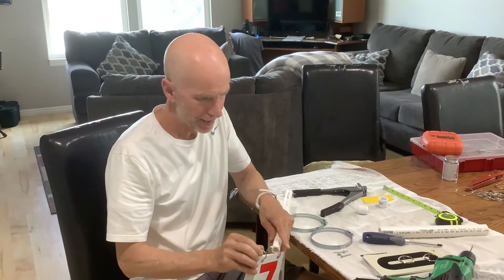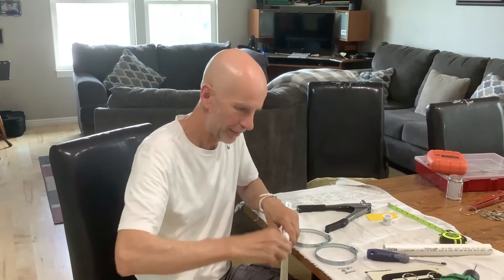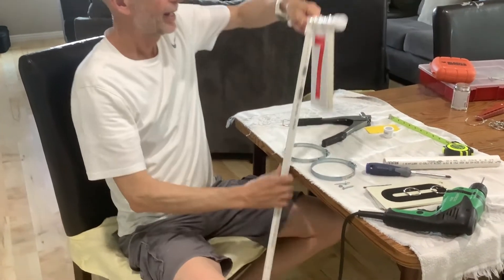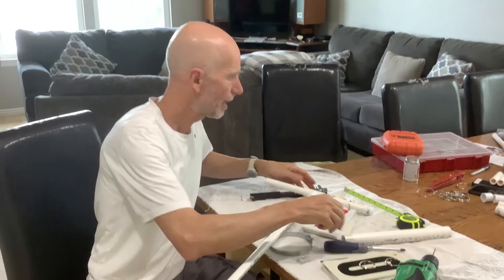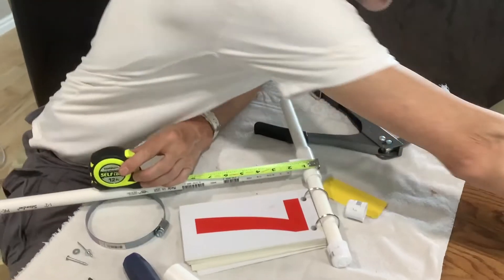We're going to slide this card on here, and then put a cap on the end of it to keep it in place. That shows you most of it, but let's go ahead — we're going to measure down ten and a half inches from here and mark that with the pen.